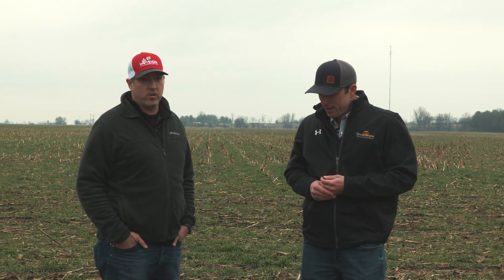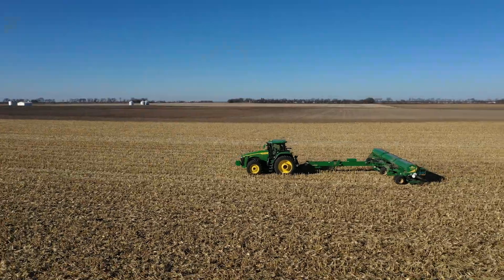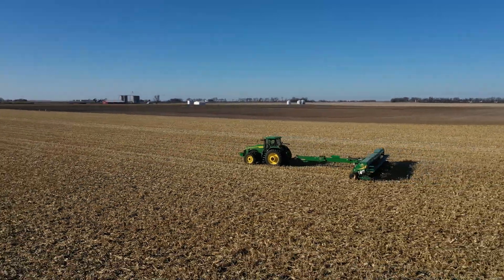Drew, explain a little bit of the background and why you guys were interested in a drill versus maybe some alternative methods of broadcasting or lightly incorporating a cover crop. A lot of companies anymore are utilizing an airflow or something to broadcast the cereal rye, or use an airplane to just lay it on the surface, so they're not getting a great stand with that. We've seen that over and over, so our goal if we were going to launch this program is to utilize a drill so we can get quality seed-to-soil contact and get it out there.